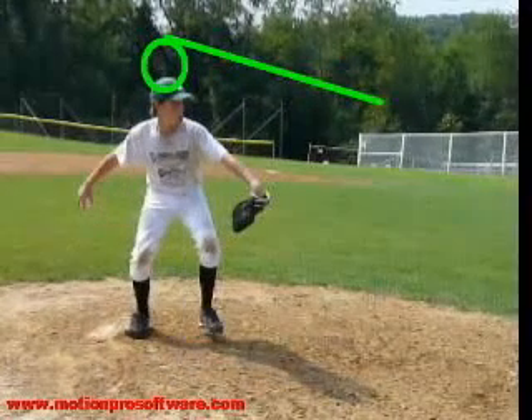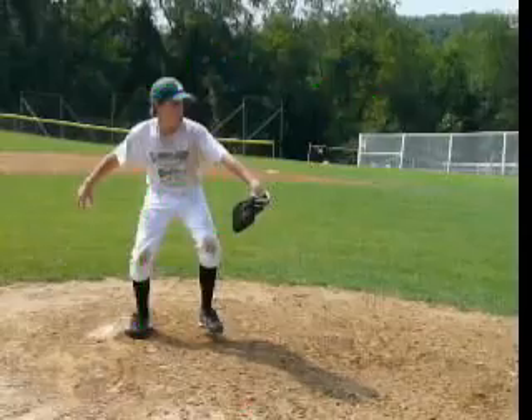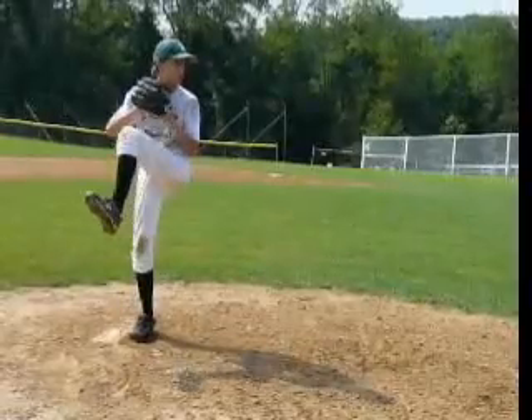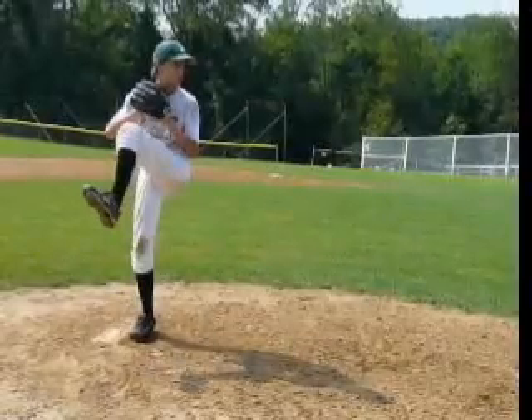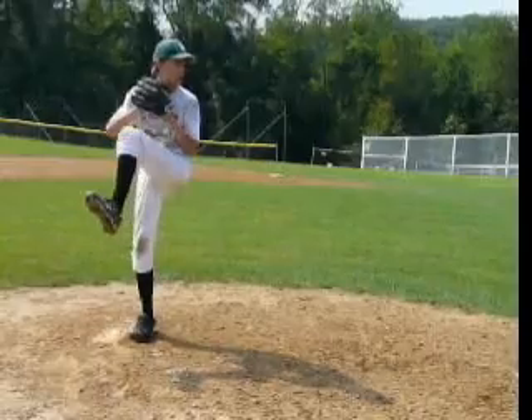Crouching down in this position, you don't get your power here. You get your power through your hips, keeping them closed and driving them down the hill first. So right here, to get the timing of delivery, we want to see the hands break and the leg go down at the same time as your hips go forward. We want the hips to lead down the hill.